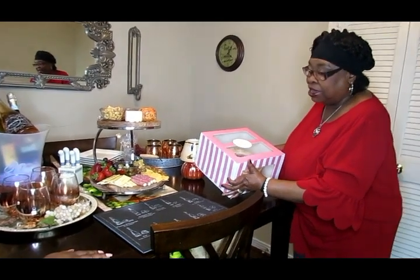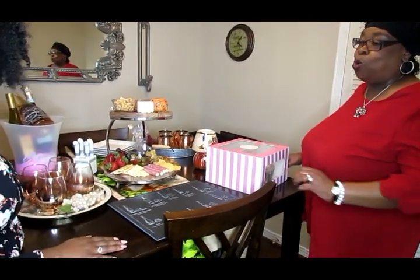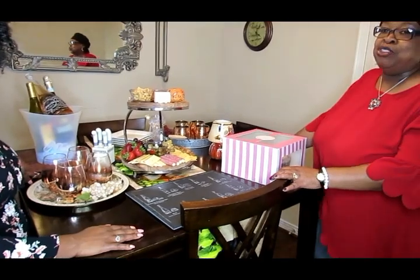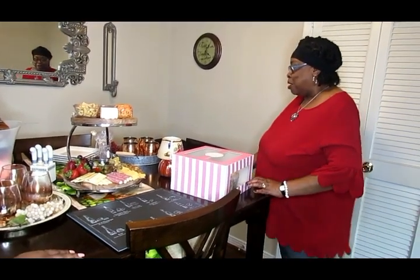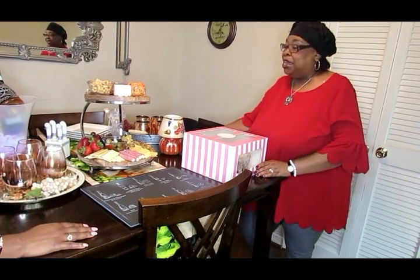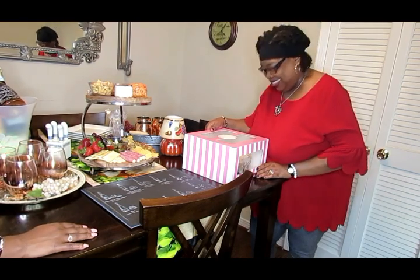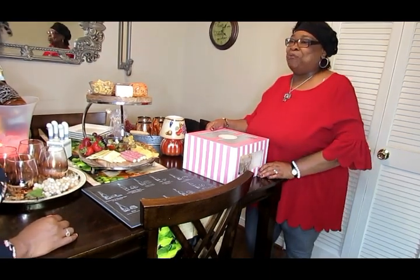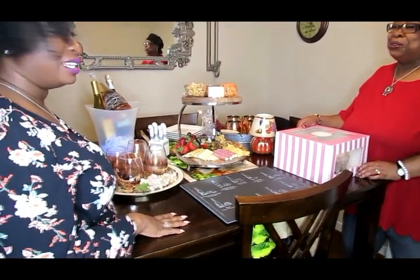By the way, this is a 7-Up pound cake — I have that recipe on my channel. I'm going to let Brittany close everything out for me since I'm a guest in her home and she has been a gracious hostess. She really spoils me and I'm not going to be ready to go back home, but I know I have to go.